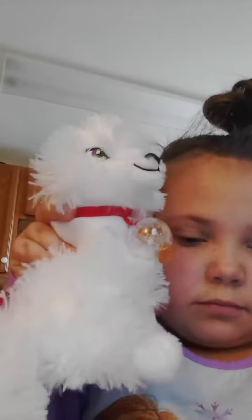This is how you take care of an arctic fox elf pet. This is her. She has my book.